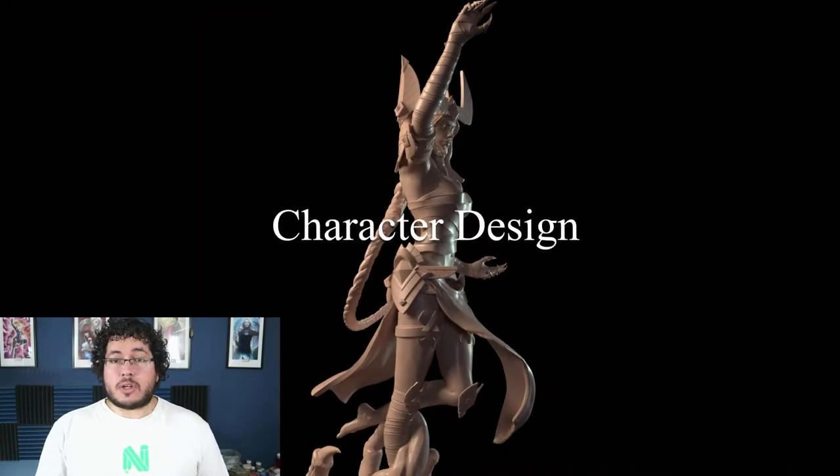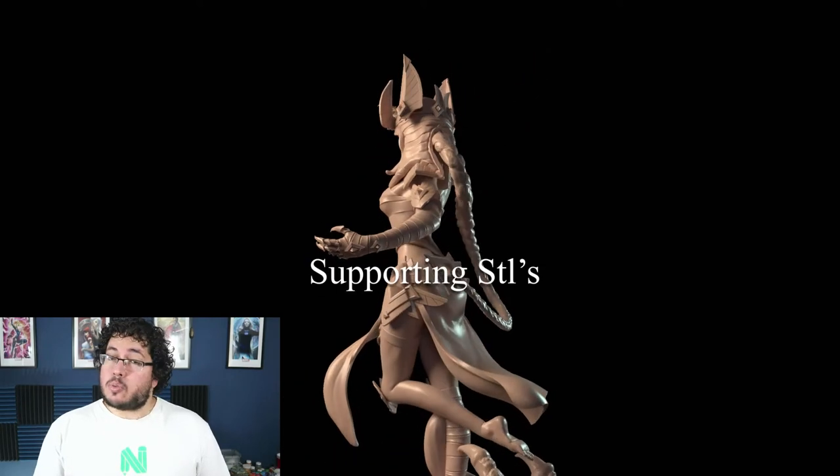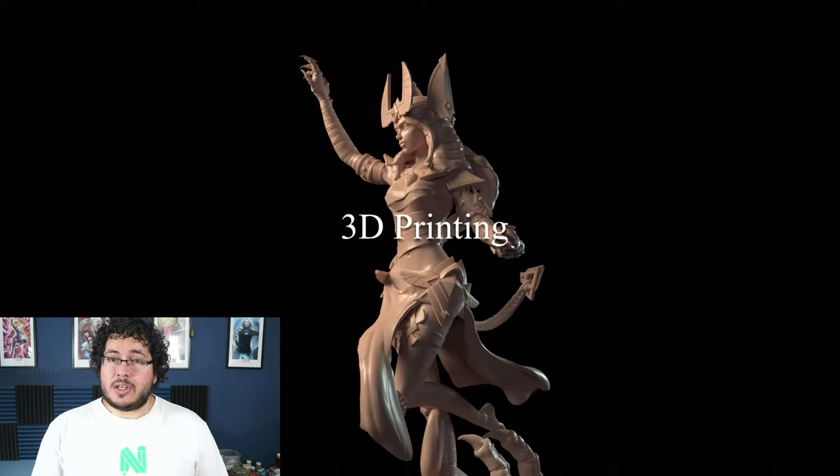In this course we will cover character design, anatomy sculpting, posing, props and accessories, supporting STLs, 3D printing, and cleaning.